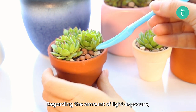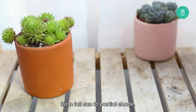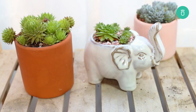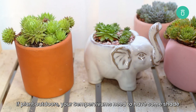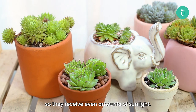Regarding the amount of light exposure, Sempervivums are very versatile. They can thrive in many different lighting conditions from full sun to partial shade. However, it's important that your succulent be protected from harsh direct sun. If you plant outdoors, your Sempervivums need to have some shade during the afternoon between 12 to about 6 o'clock. Turn your succulents every so often so that they receive even amounts of sunlight.